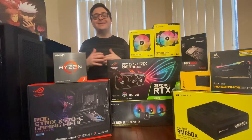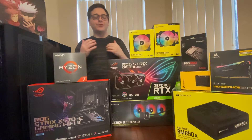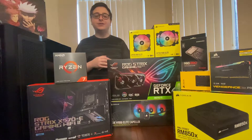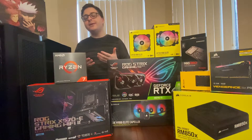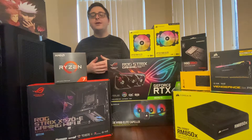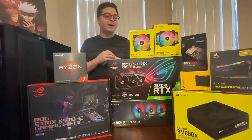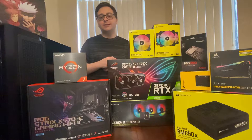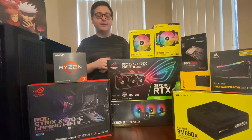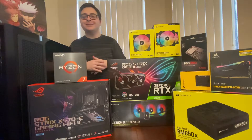Hey everyone, welcome to the channel. I'm excited to announce that I'm making my first ever gaming PC — building it. I thought I'd make a video just going over some of the parts I decided to get. I'm not going to be building the PC in this video, but I wanted to break down some of the parts since I'm really excited about it. My friend actually helped me pick out the parts, and this build was around $2,800. I got everything on Amazon and I'll make sure to link everything in the description below.